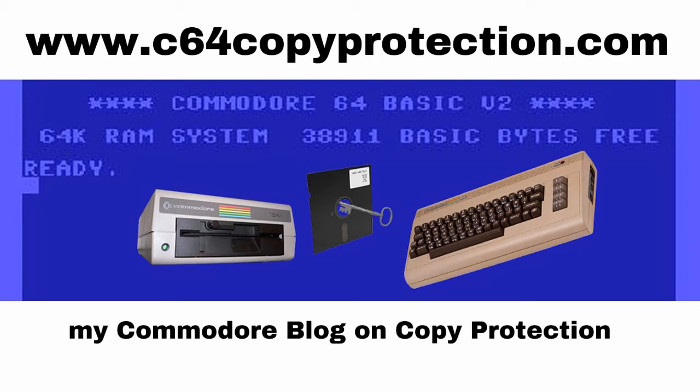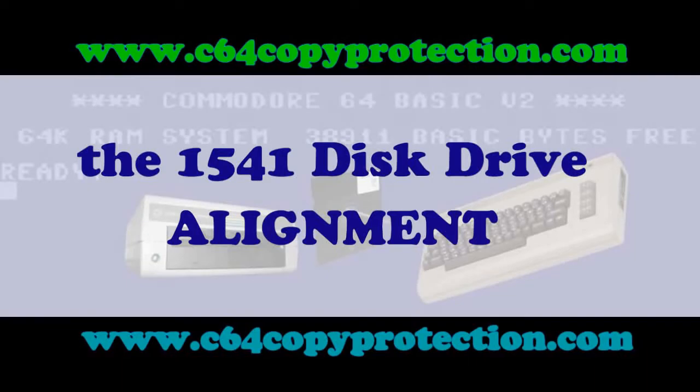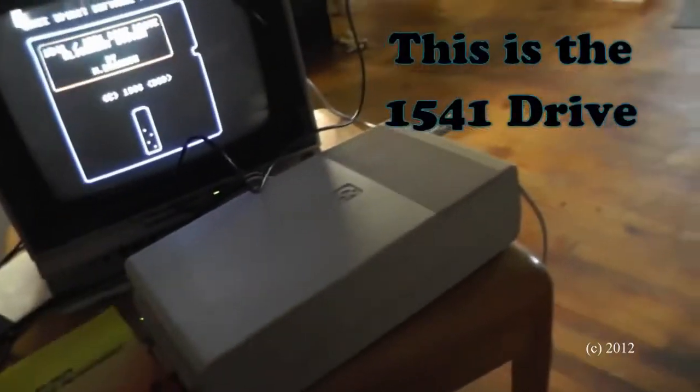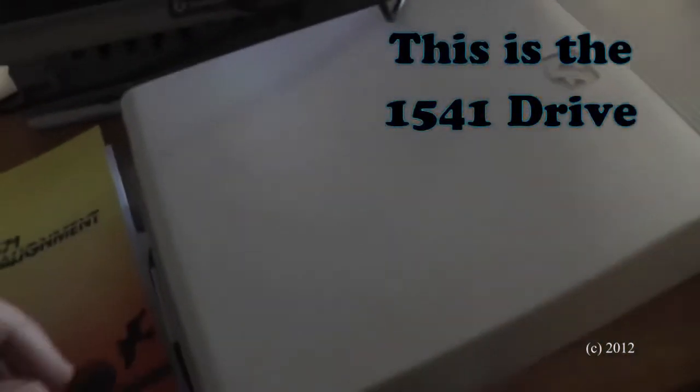This video was made in 2012 on a Commodore 1541 drive that was having load trouble. I've pulled out my Drive Align program by Free Spirit and I'll show you how to use it. Today we're going to look at the alignment of the Commodore 64. I have a feeling that this drive is out of alignment.